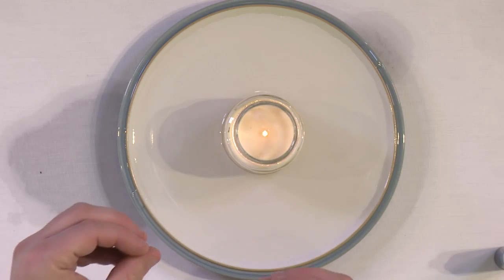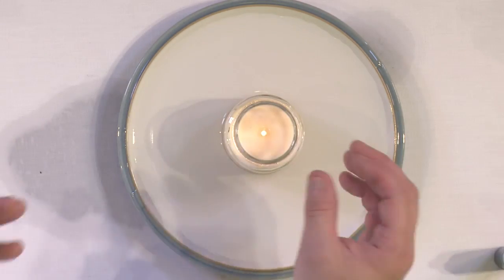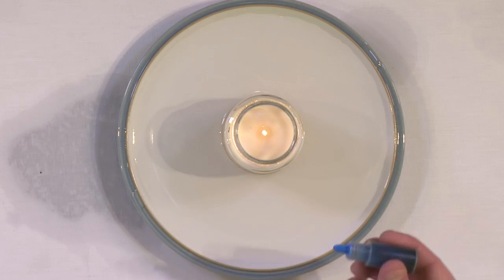Basically what's happening is anytime you light a candle, the flame is starting to grow, and right above this candle is a pocket of air — a whole column of air right above the candle — and this column of air is starting to get hot. That's going to be very important for this experiment. We want to let the air get hot while the candle is working.